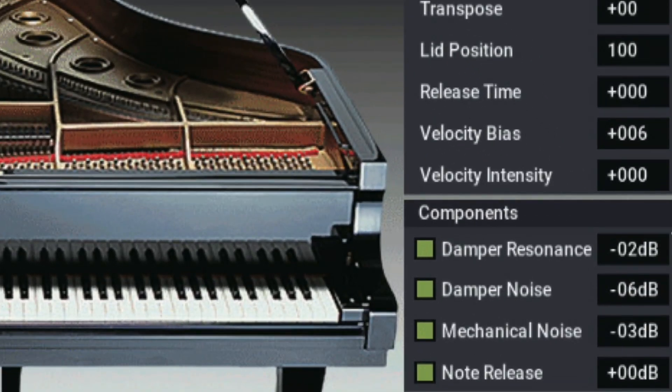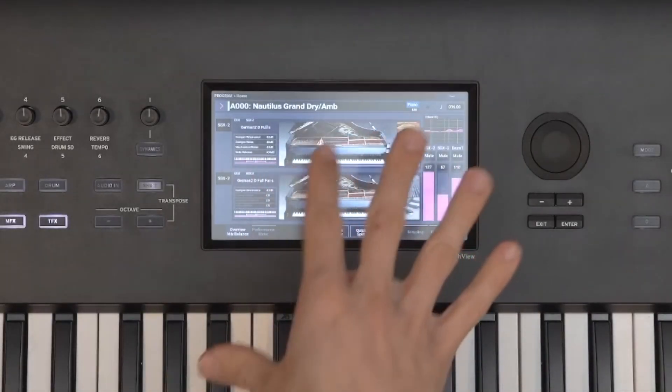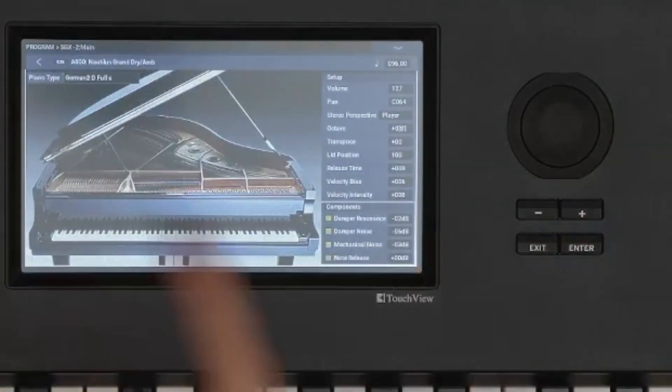This week we're going to turn our attention to the components section of the SGX-2 main page. If you're not sure what damper resonance, damper noise, and mechanical noise are, we'll go over exactly what they do in this video. First, we want to get back to the SGX-2 main page by clicking on the picture of the piano, and we'll see the components section in the bottom right corner of this page.